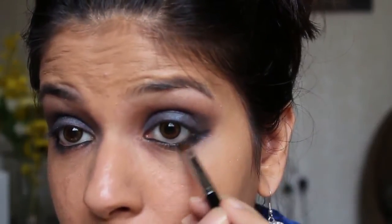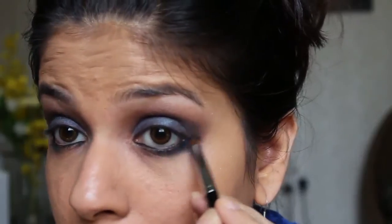Line your lower waterline using your favorite eyeliner pencil. I'm using Chambor's eyeliner pencil, and to smudge my lower waterline, I'm using the same blue and black eyeshadow with a precision brush from Sephora.